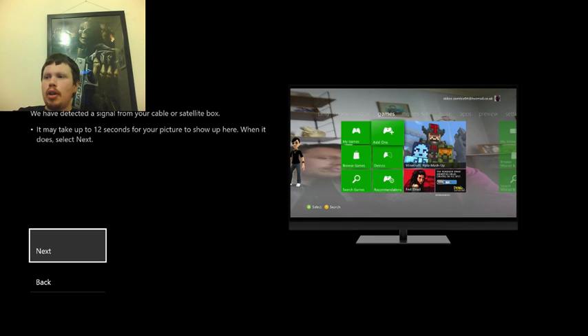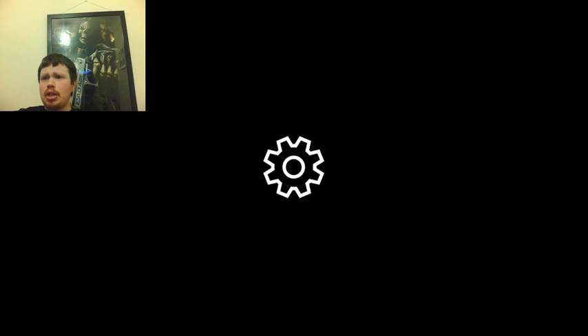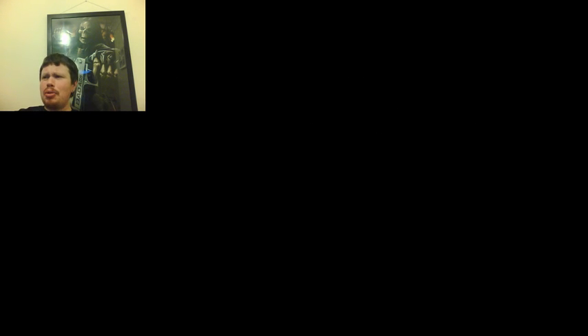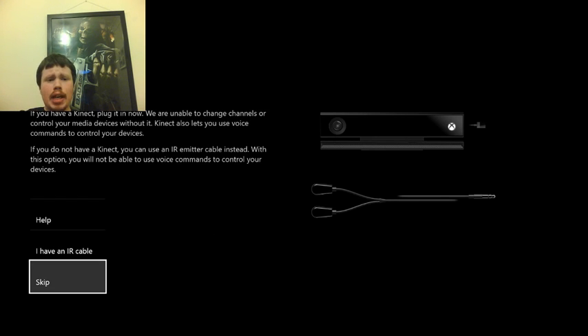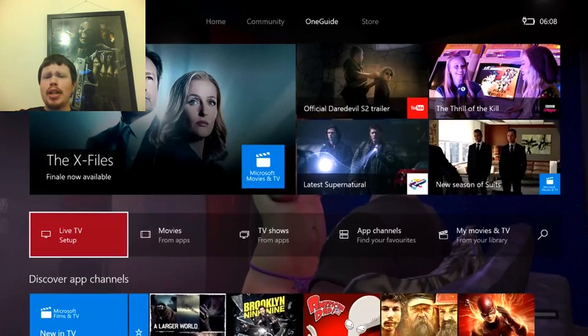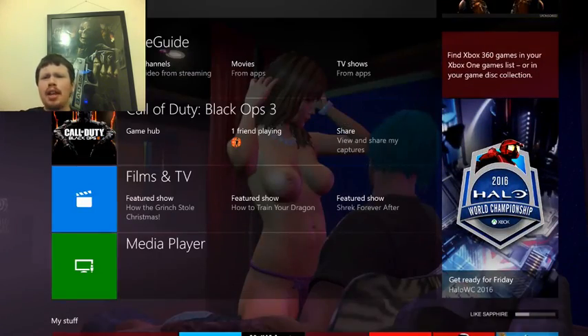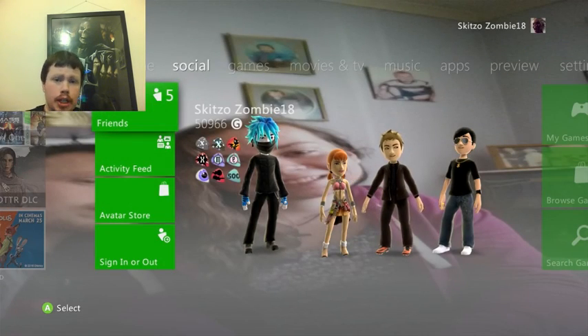After it shows up the picture and it's all working, press Next. It's going to take you through a load of other settings and tell you what you can do with it. Then it's going to take you into a screen asking 'Do you have a Kinect?' — if so, connect now; if not, press Skip. And then you're done. It will put you into the 360 dashboard, or if not, it will take you straight back to the home screen. From there, simply click One Guide and it puts you straight into the 360.